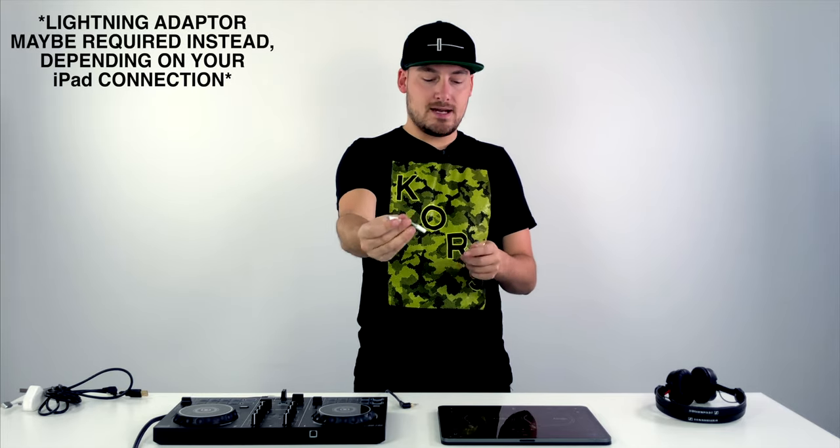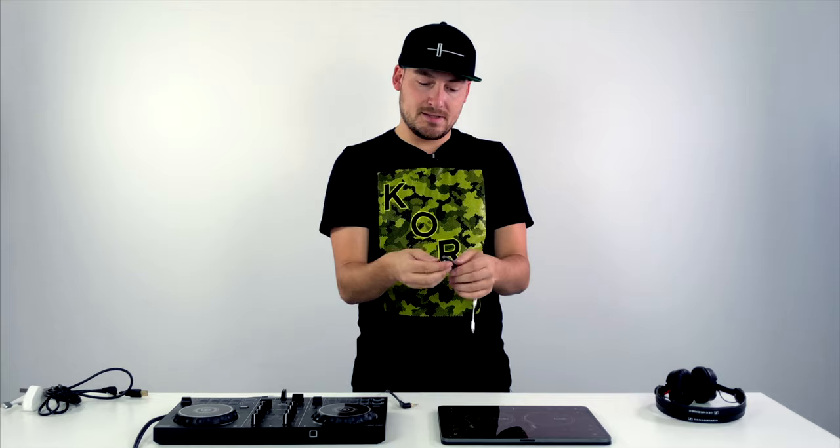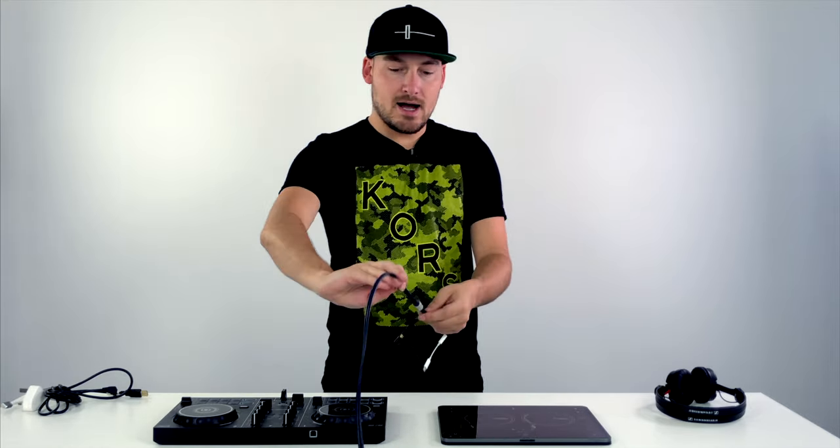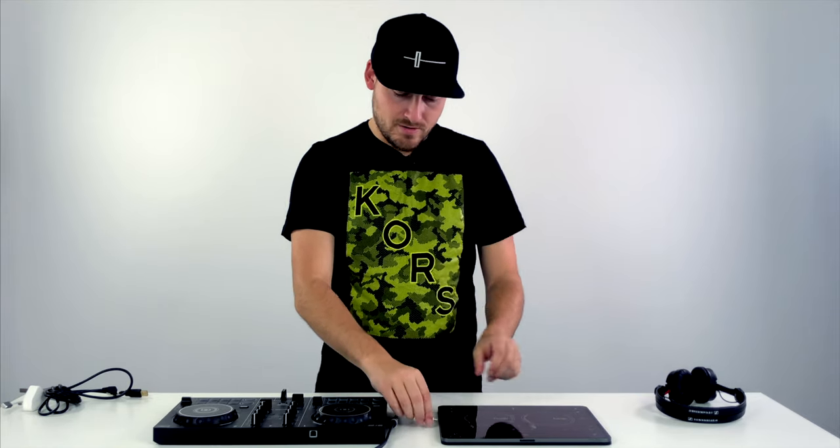The DDJ-200 comes with a headphone splitter. If you've got an older iPad you can plug that straight into the headphone port, but we've got an iPad Pro here which is USB Type-C, so you'll need to buy a USB-C to 3.5mm adapter. Plug the headphone splitter into that adapter — there are two icons on the splitter: a speaker icon and a headphone icon. Plug your headphones into the headphone icon, and then using a 3.5mm to RCA cable, plug your speakers into the speaker icon. Then plug the headphone adapter straight into the iPad.